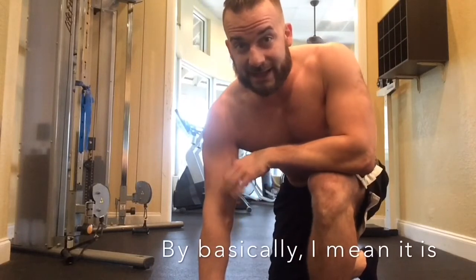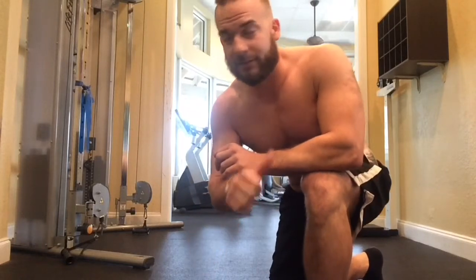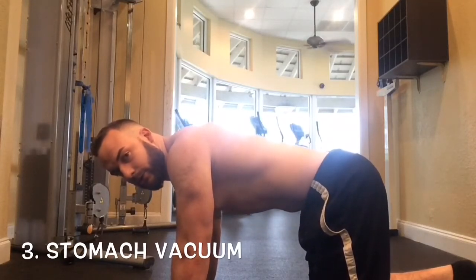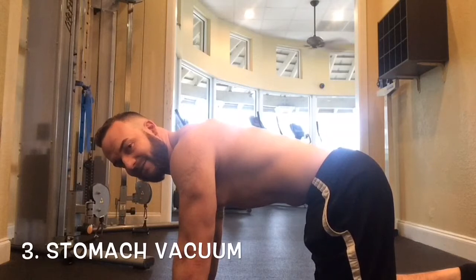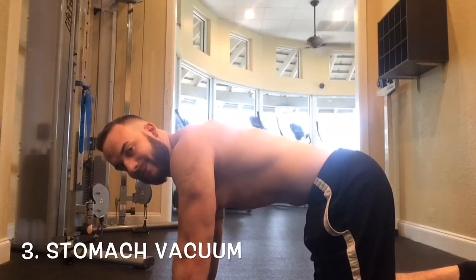The last exercise is the stomach vacuum. It's fairly simple but takes a little repetition to get down. You're going to blow all the air out of your stomach and then suck your stomach in, drawing the belly button upward. So blowing out — see my stomach drawing in — hold for about five seconds. You should be able to talk while doing this.